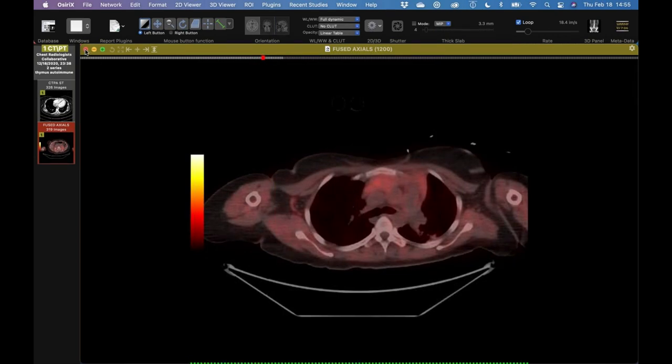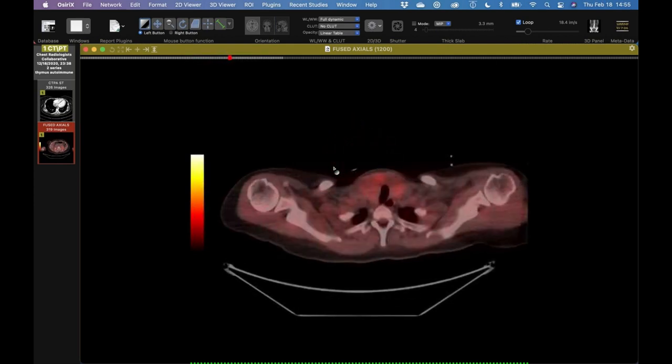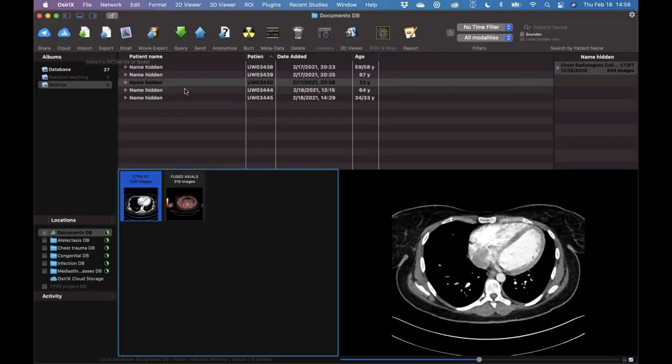We were able to track down some records and lo and behold she has hyperthyroidism, presumably Graves' disease, and is getting ready to start treatment. There is a relationship between autoimmune thyroid disease and thymic hyperplasia. I think this is a case of thymic hyperplasia — whether it's lymphoid hyperplasia or true hyperplasia, I don't know. I don't think we'll ever know, and I don't think a biopsy is indicated. You could almost make the diagnosis of Graves' disease based on the CT with the thymic hyperplasia. It's not just Graves' disease, but also Hashimoto's.